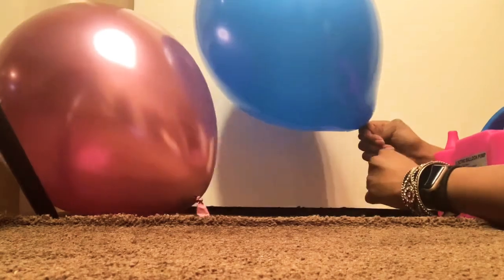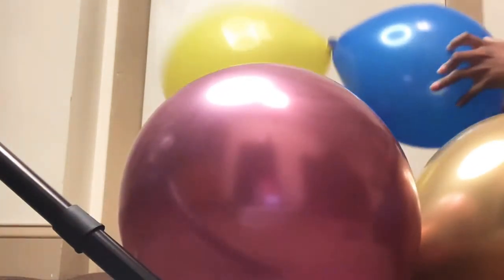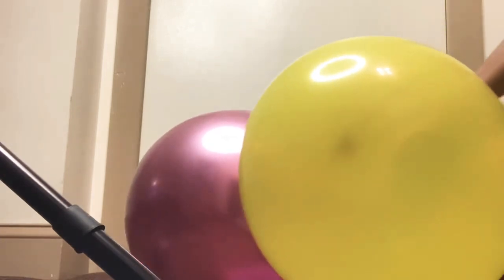Before we start, let's get to know the difference between helium and air filled latex balloons. If you inflate your balloons with helium, your balloons will float into the ceiling. If you do not use helium and you use air instead, your balloons will not float.